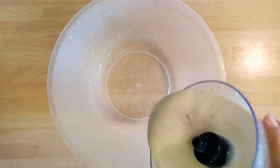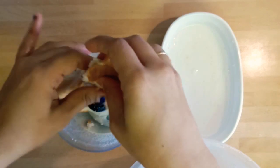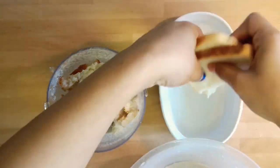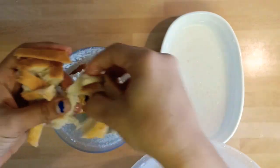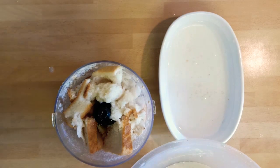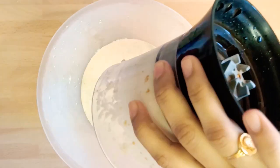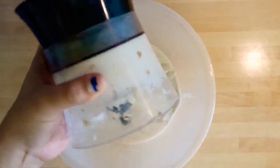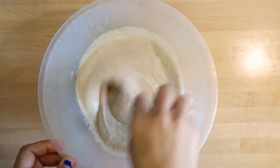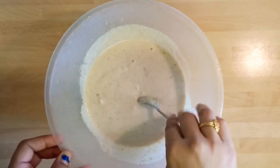Take it into a mixing bowl. To the same mixi jar, add the remaining two bread slices, dipping them in water and squeezing the excess water out, and make them into a smooth paste. Take it out and pour it into the same mixing bowl. Check the consistency of the batter — if required, add some water. Its consistency should be the same as uttapam batter; it should not be very runny like dosa batter.